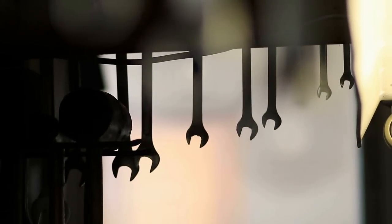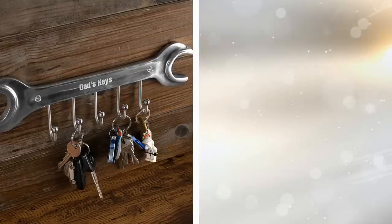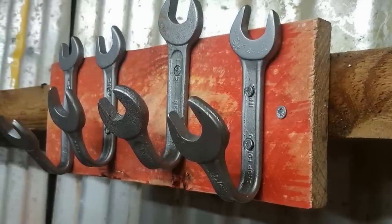13. Use wrenches to hold keys and coats. You can create a DIY key rack for keys, coats, and small tools by adding screws to an old wrench. First, bend the wrenches to create hooks. Then, drill holes in the wall for the hooks, and attach the hooks by screwing the screws into the base. Mount the finished product so you can start using it.